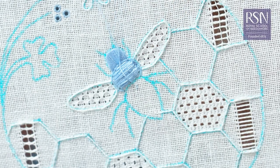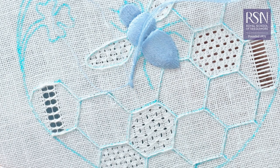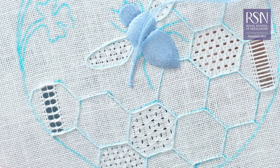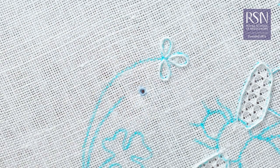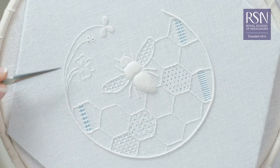You'll also learn how to create a three-dimensional bee with satin stitch, how to work couching to complete the legs, how to form eyelets, and how to use trailing to create raised borders, and lots more.